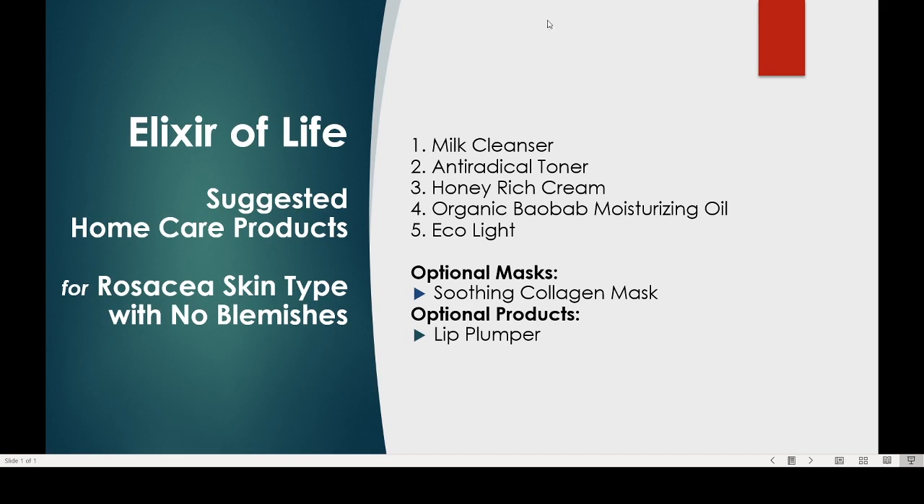For outdoor activities, use Ecolite. As a mask, we recommend the Soothing Collagen Mask that you can use one or twice a week for 5 to 10 minutes. Leave-on, and massage it into the skin.